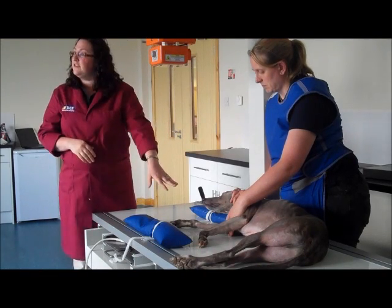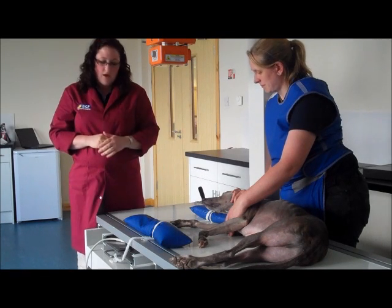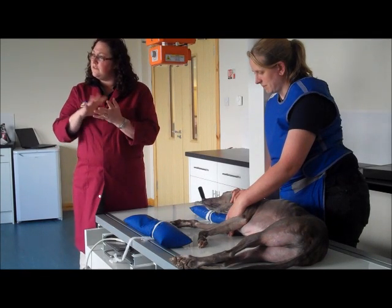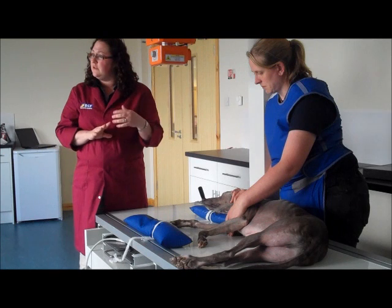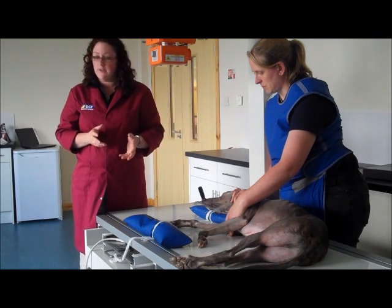So what we'll do is we'll have the patient in lateral recumbency — in this case right lateral — and what we'll actually be looking to do is just to spread the digits apart so that we can evaluate P1, P2, and P3 individually on each of the digits.